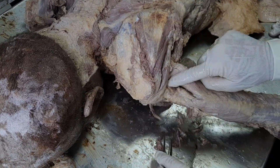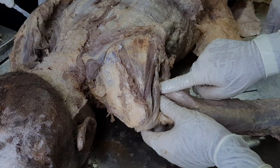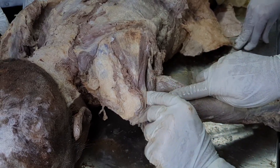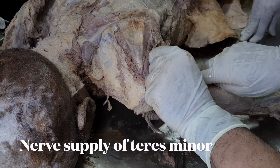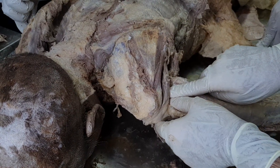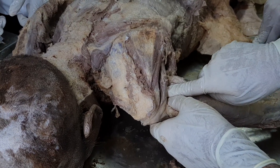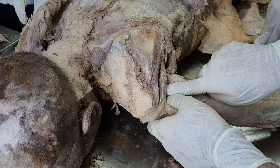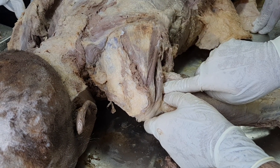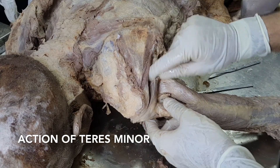This is teres minor muscle, inserting here. Now think about the nerve supply for teres minor — yes, it is the axillary nerve, exactly. It is a branch of the axillary nerve. A special point about this nerve: teres minor also has a pseudo ganglion associated with it.